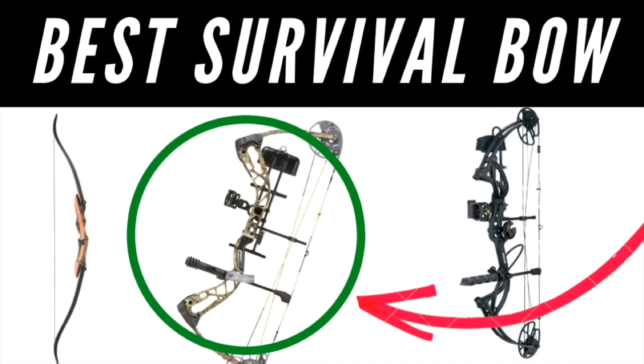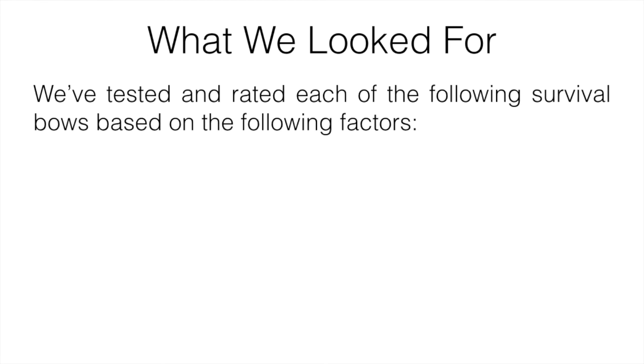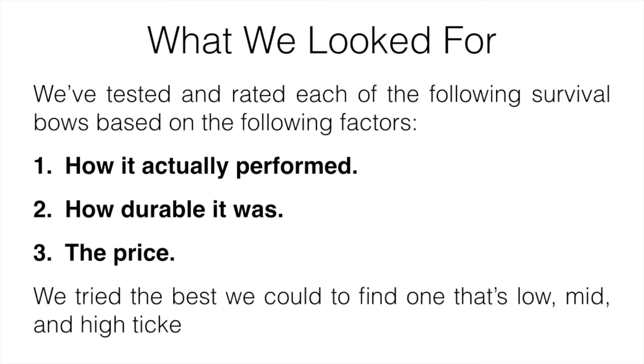In this video we're going to be talking about the best survival bow. What we basically look for when testing all of the bows was how they actually performed, how durable they were, and the price. We did the best we could to find one on the lower end, one in the middle of the pack, and one more expensive, testing quite a few from different price ranges.